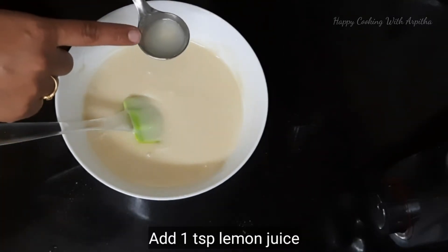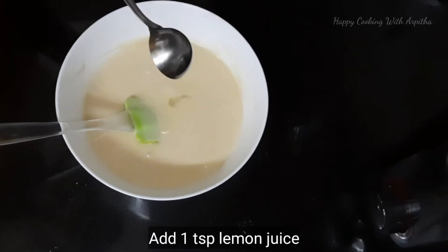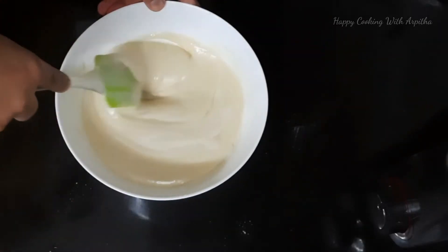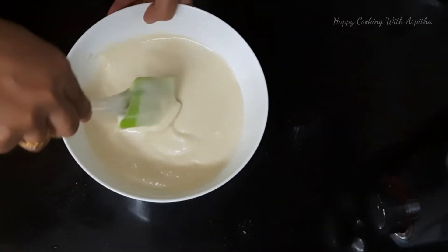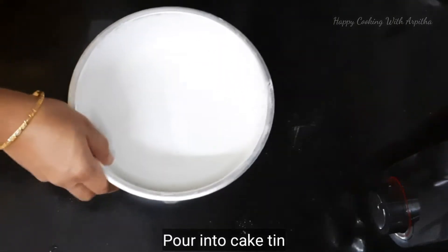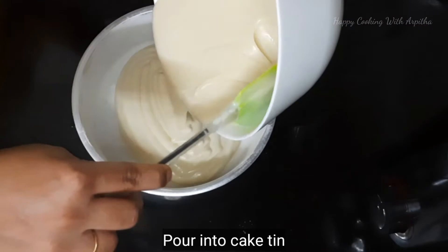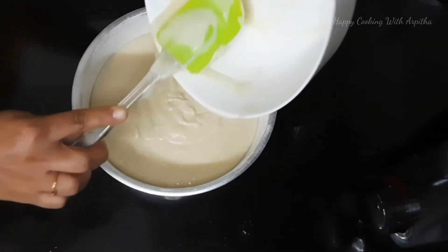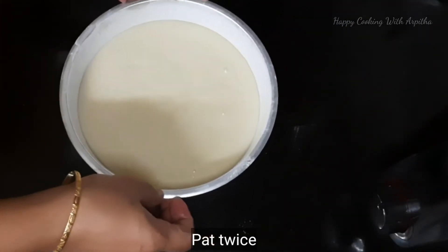Our cake batter is ready. The consistency should be ribbon consistency — not too thick or too thin. Add 1 teaspoon of lemon juice; the lemon juice will react with the baking soda and the cake will become absolutely fluffy and spongy. Mix this well and transfer it immediately into the greased cake tin.